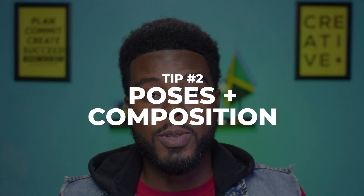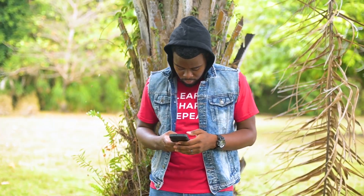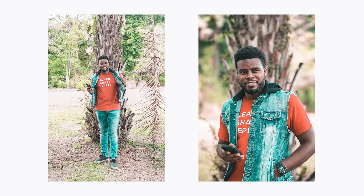Next up, your poses and your composition. I always recommend getting a variety of both. For my poses, I'll do some smiling shots and some neutral facial expressions, as well as some very serious ones. For my composition, I always get some wide full body shots, medium half body portraits, as well as some close ups — more headshot kind of photos.